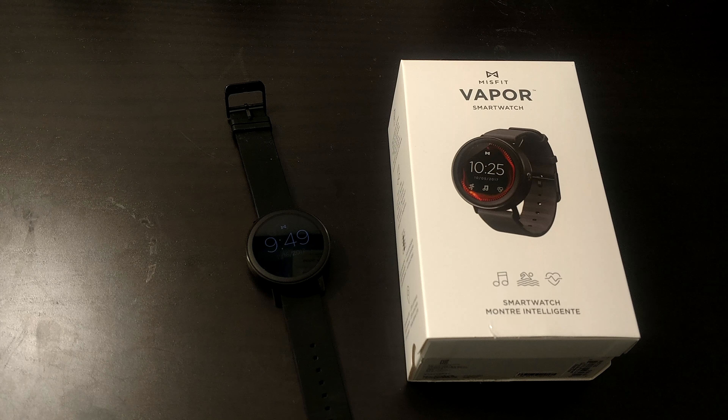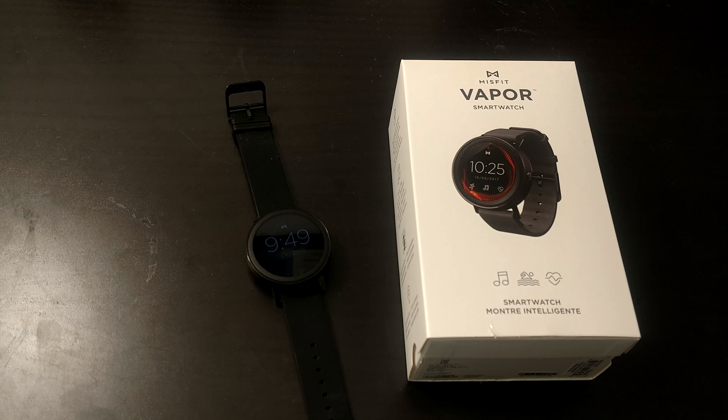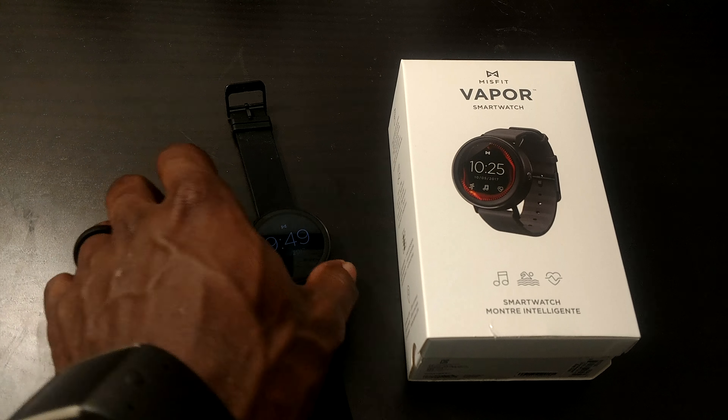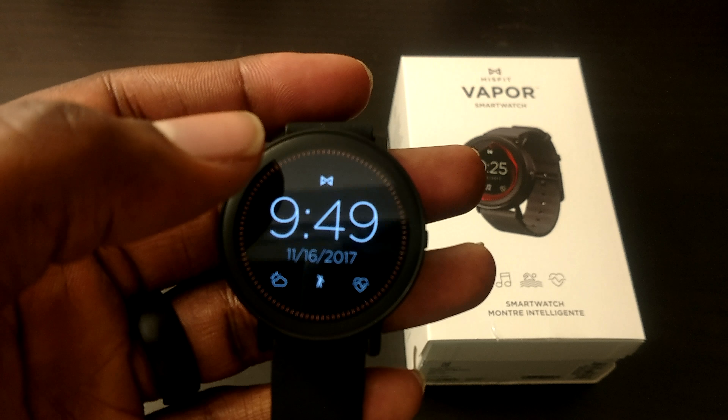However, because it doesn't have its own GPS, that sort of sucks. In terms of working out, I would say that this watch is a C-plus at best in terms of tracking your workouts because it doesn't have a wide variety of exercises that you can actually track with this.